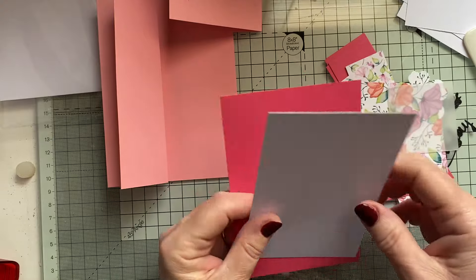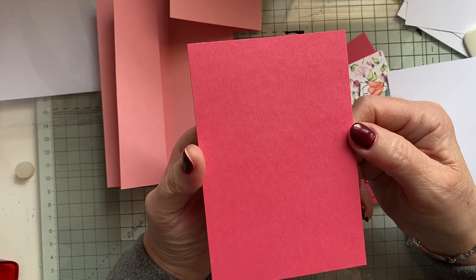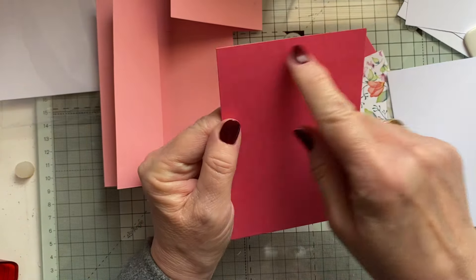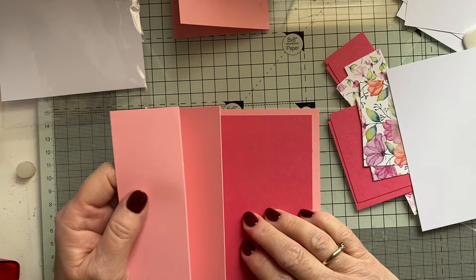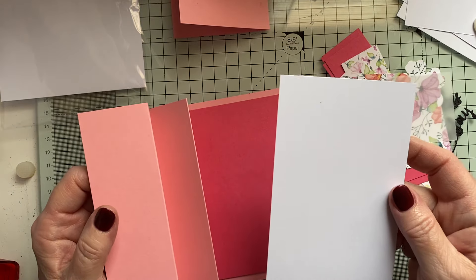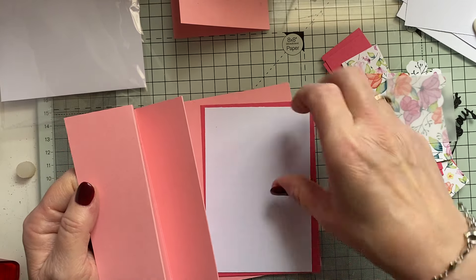We've got a mat for the back, and this is 5 and ⅛ by 3 and a half. So, 5 and ⅛ by 3 and a half. We're just going to pop that on there. And then the white piece, which is 4 and ⅞ by 3 and a quarter.